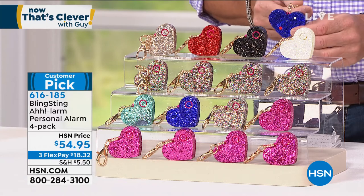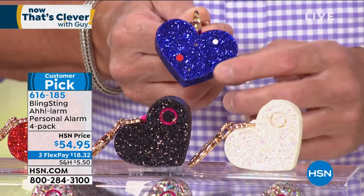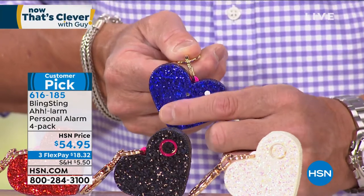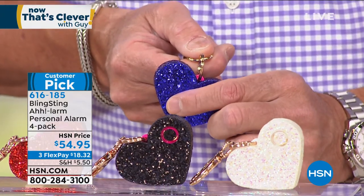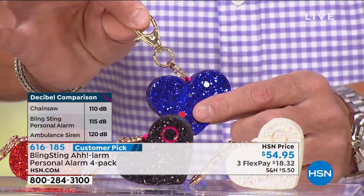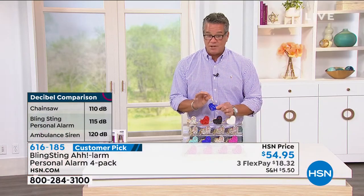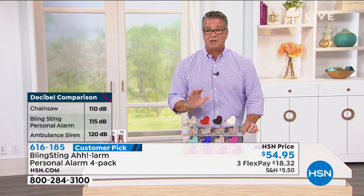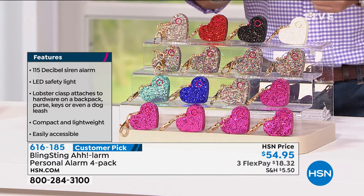This is beautiful — a little heart-shaped, gorgeous box. But it carries a powerful punch. It is a 115-decibel alarm that can be heard miles away. If you're in trouble or your daughter's in trouble, all they have to do is reach over to their backpack and hit that button. It goes on a belt loop, on a handbag, a purse — anywhere. You're going to get four of these today for $54.95. They are a customer pick on HSN.com — I invite you to read the reviews. Everybody loves them.